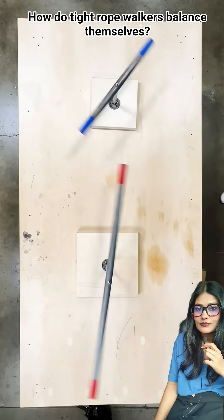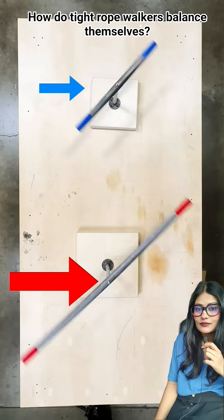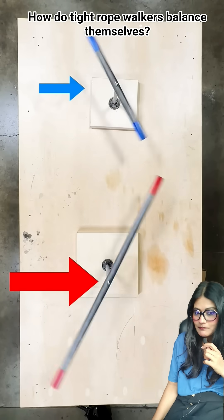These two rods weigh the same, but when I spin them with the same force, the shorter one rotates way faster than the longer one. That's because the longer one has more rotational inertia, meaning it's harder to rotate.